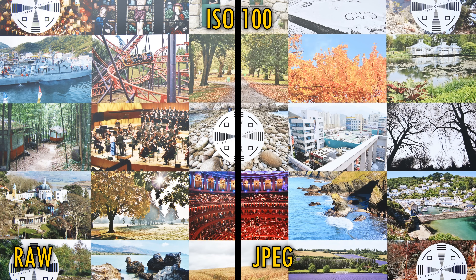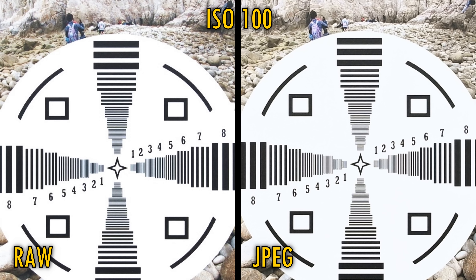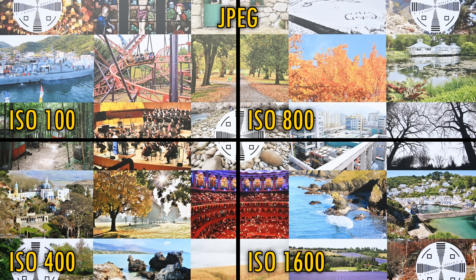Let's look at image quality. We'll start by looking at RAW vs JPEG, and here we can see that RAW images are astonishingly detailed. The JPEG images, here with just a touch of sharpening, are just a little softer, but still very convincing. If we look at the brown wall behind the singers here, we can see a lovely smooth colour graduation out of the camera's JPEG engine. Colours look lovely and natural, with quite bold greens and a warm feel to them.